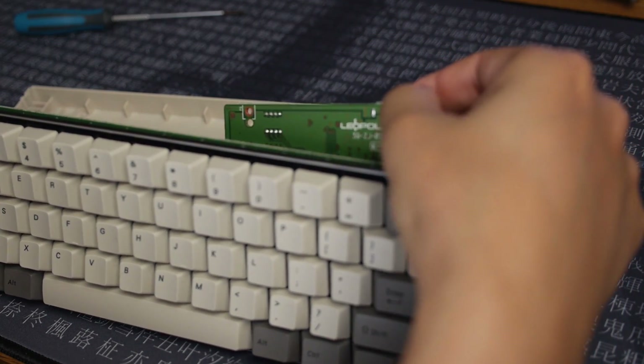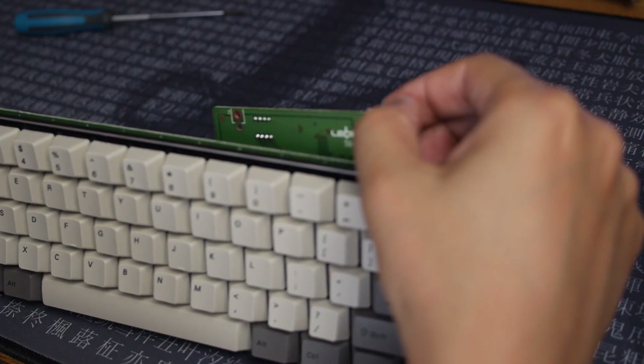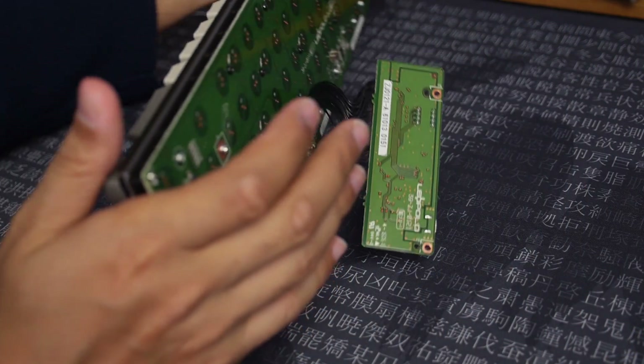And there we are. We'll take the bottom part and put that aside — and here is the controller. Let's turn the board around and see how we're going to get this out.